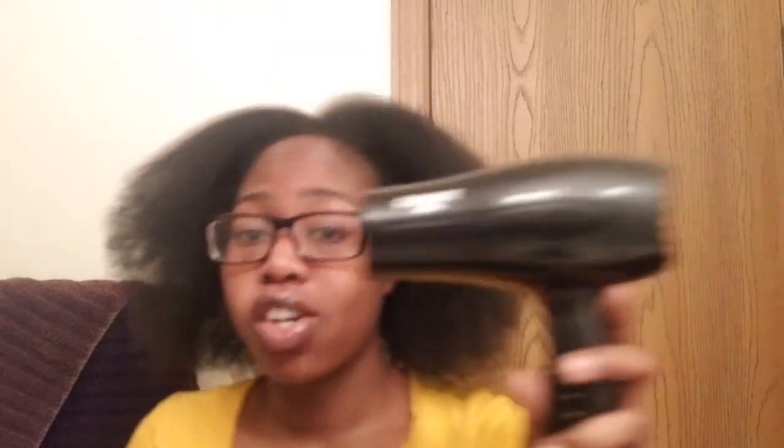Alright, so this is my hair blown out as much as I'm going to blow it out. I'm over here sweating and all types of stuff is not going right. I had to get the real blow dryer because the other blow dryer obviously was not for use on natural hair — I broke that one. But yeah, this is my hair all blown out. I'm just going to braid it up and do a crochet style. I just wanted to see how big and how long it is, and it's a lot. I'm going to put this away because it's going to hurt somebody — me.